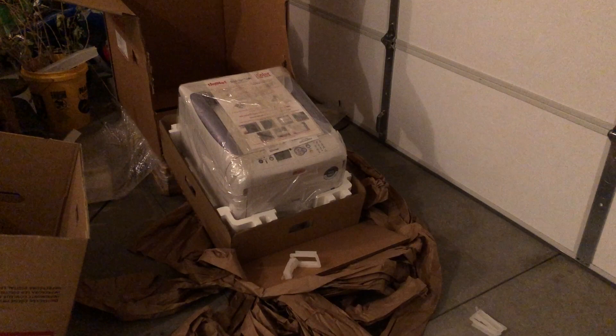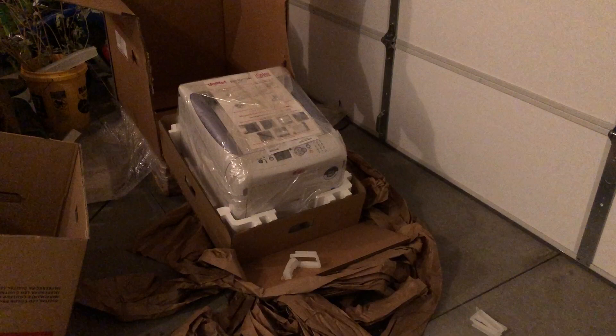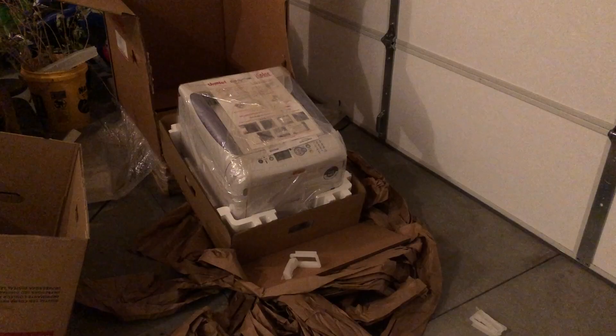Power cord, power cable, USB cord. In case you haven't guessed yet — it's the UniNet iColor 600. It is a white toner digital heat transfer printer.